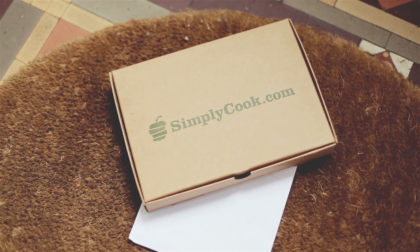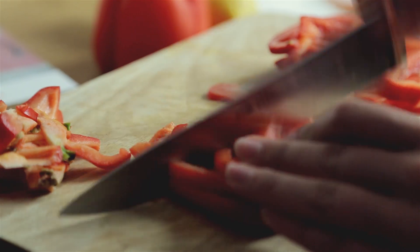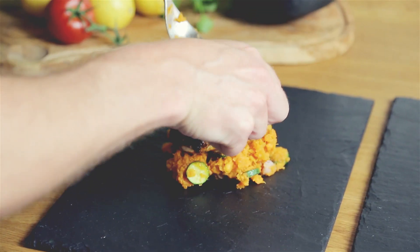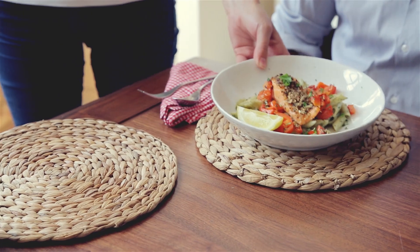And this box — the secret to your cooking — arrives through your letterbox every month. All you have to do is add the fresh food on the list, add the Simply Cook pots and plate up a delicious meal in around 20 minutes or less. It really is that simple.